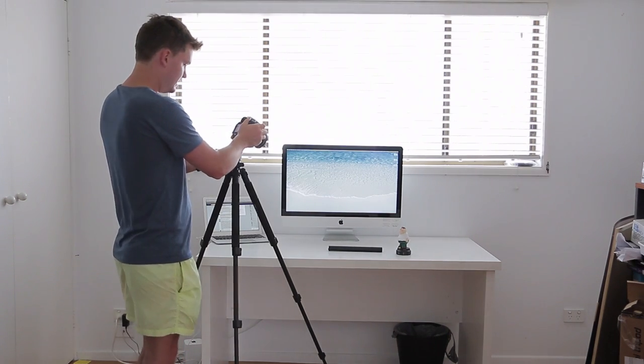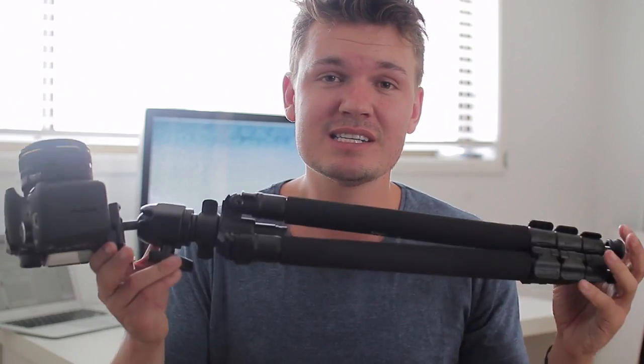It does go into vertical mode really quite easily and it's easy to lock that off. So that was the Dolica tripod. Look guys, if you're looking for a tripod on a budget for under $50 you can't beat this tripod. Generally at that price you're going to be getting a piece of cheap plastic tripod which will break on you very quickly. This has got a good solid metal construction, a nice ball head that works really well, locks down tight, it's got some good flip lock legs and it's got the spikes if you need them.